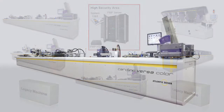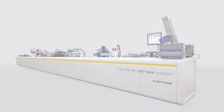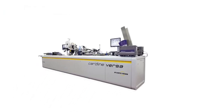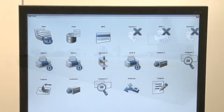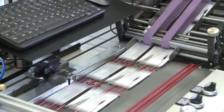Cardline Versa Color is the only system that offers true flexibility in an all-in-one solution. It smoothly and efficiently handles the work of multiple machines for faster return on investment. In cases where long runs are needed, a personalization bureau can switch off the four-color and UV coating modules, and process offset pre-printed cards quickly and cost-effectively.